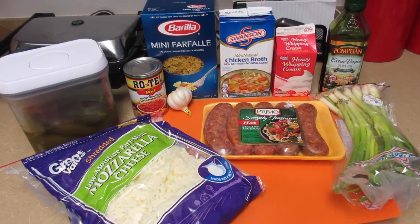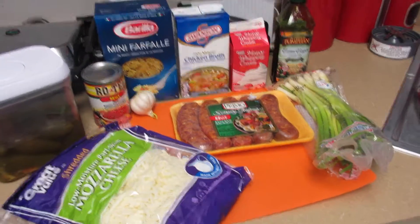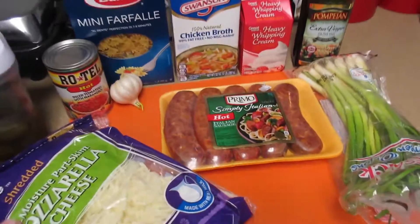Today I'm going to make a spicy sausage pasta and I wanted to do a video so I'll go ahead and show you what you need.